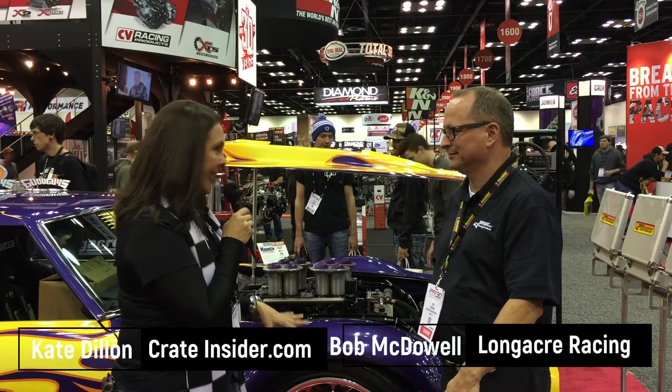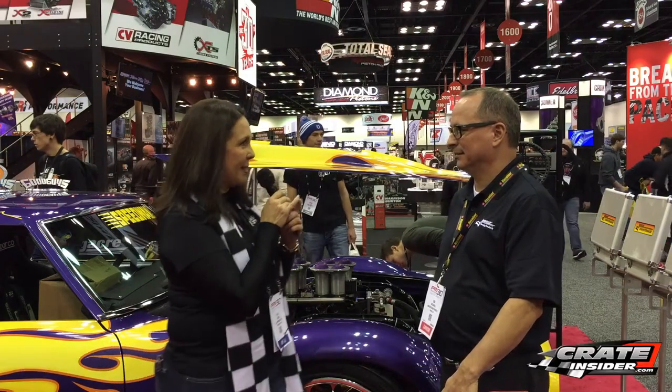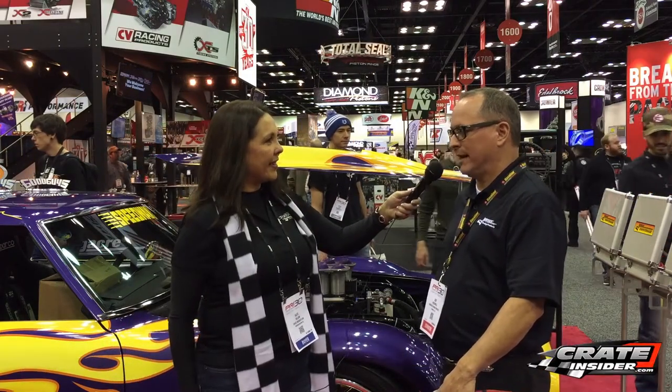I'm here today with Bob McDowell in the Longacre booth. What we have on display today is our wireless system.